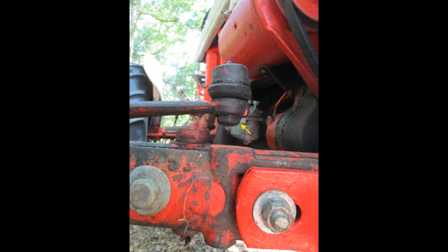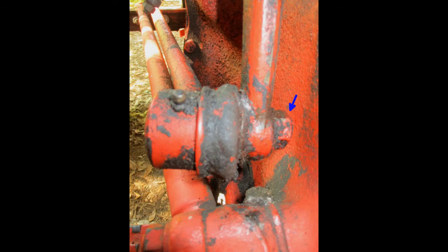Now remove the drag links. This shows the front end and the nut to remove, and the back attached to the Pittman arm with the nut to remove.